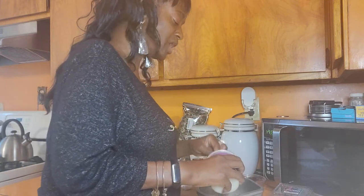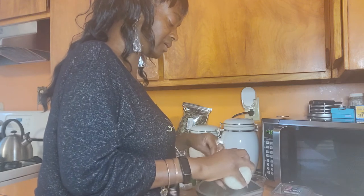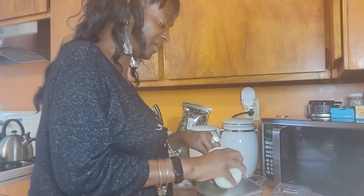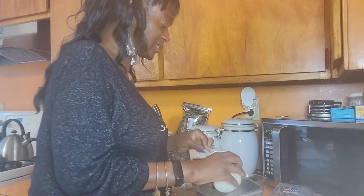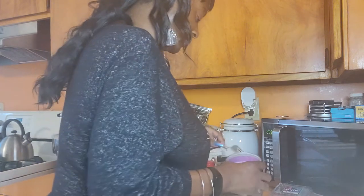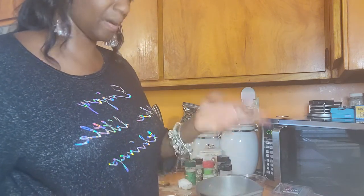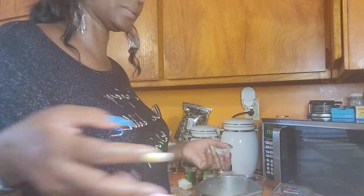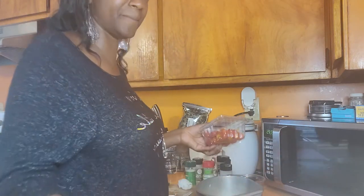I'm going to add some crab meat. I've been eating out a lot - we went to karaoke, I ordered appetizers and drinks there, then I met her and we ate out in Kalamazoo, and then I went out to lunch today. I've been spending a lot of money eating out, so I'm trying to cook and save some money.